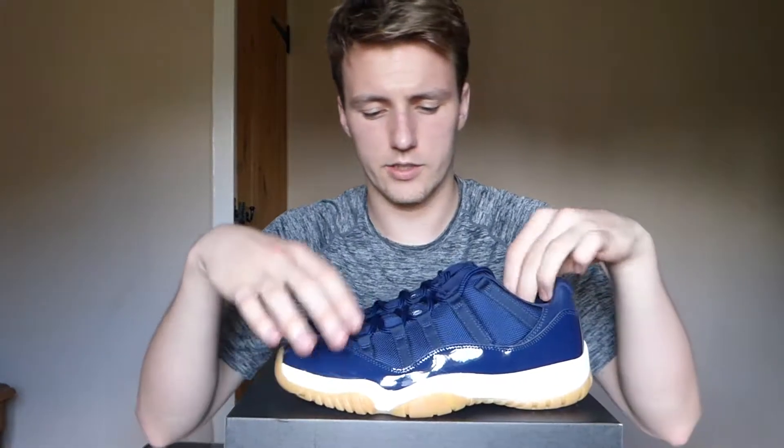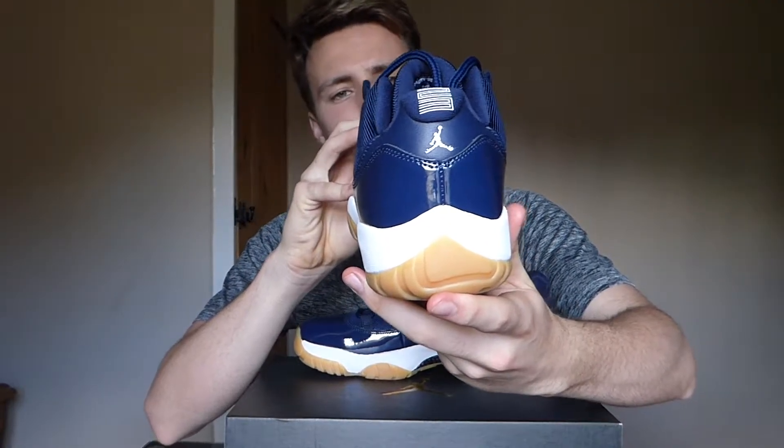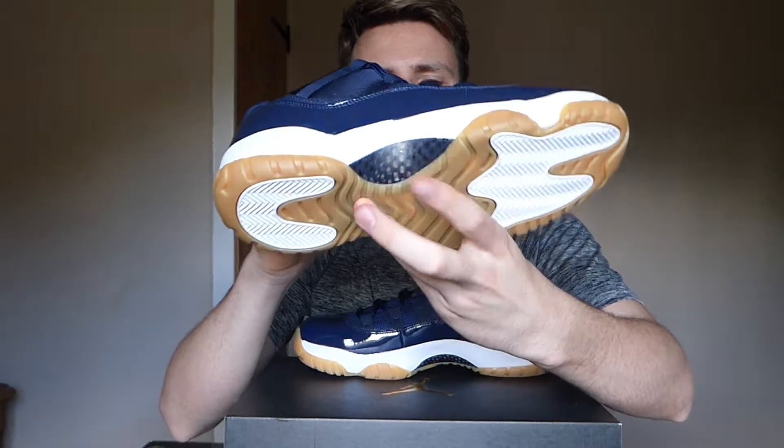As you can see, you've got your patent leather in a shiny navy going all the way around the shoe, with ballistic mesh at the top and the famous 11 lacing style. Finer details include the 23 at the back, which is also in regular leather rather than patent leather. You've got your carbon fiber sole plate and underneath that a nice gum sole with a white midsole, which also looks quite good.